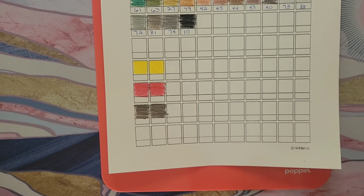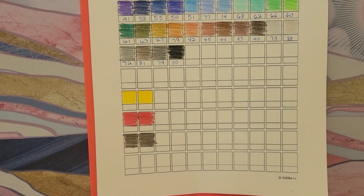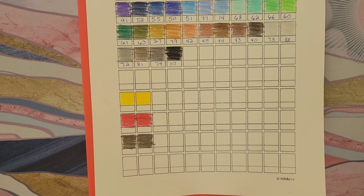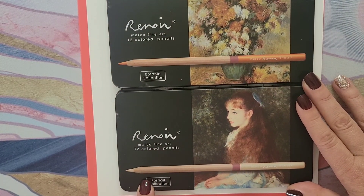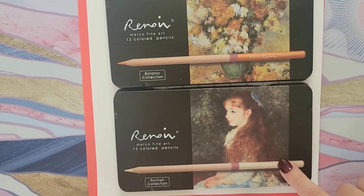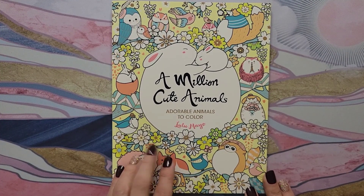It would be up to you which set you'd want to get. The biggest set of the 3200 is the 48-set, and I ended up paying about $38 total — so about 79 to 80 cents per pencil. For the Marco Renwar 3100, I just bought the portrait and botanical sets, but now that I'm testing them, I think I might go ahead and buy those in the 120-set because I really like them.